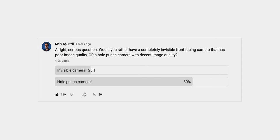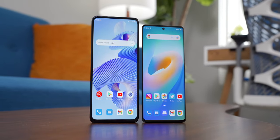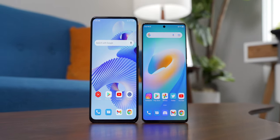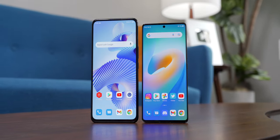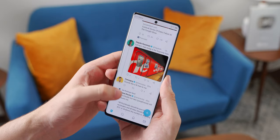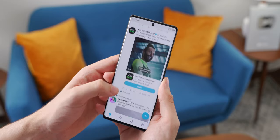I asked you guys on my community page if you'd rather have an invisible camera with poor image quality or a hole punch camera with good image quality, and about one-fifth of you said you'd take the invisible camera. I'm kind of torn about this. Personally, I almost never take photos with the front-facing camera, so I'd almost take this over something with a hole punch or a notch. But at the same time, there are those occasional times where I need the front-facing camera and it's always good to have a nice one. Plus, I don't really find the hole punch in modern phones very distracting.